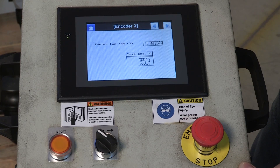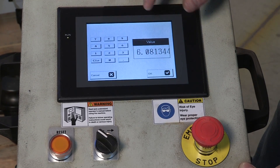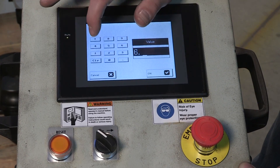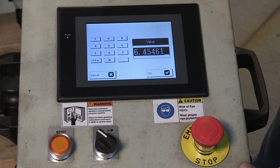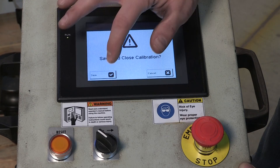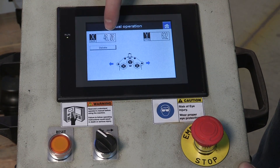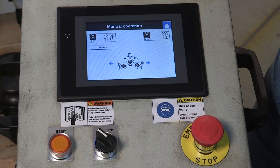We're going to move that decimal point over to the six. We're going to touch our IMP factor and put in that value, which is 6.45461, and hit OK. Then go back to our home screen — yes, we want to save that. Go back to manual mode. And now as you can see it's in inches. If you take 117 millimeters and convert that into inches, it ends up being 46 inches.